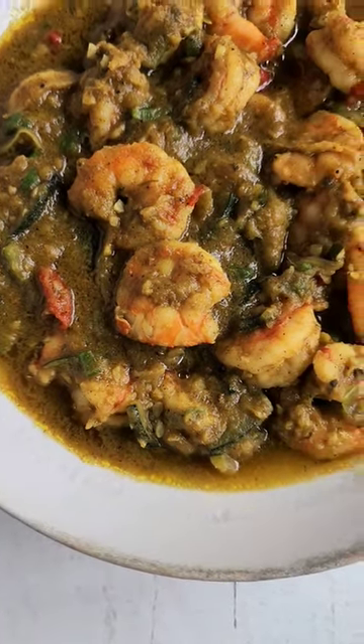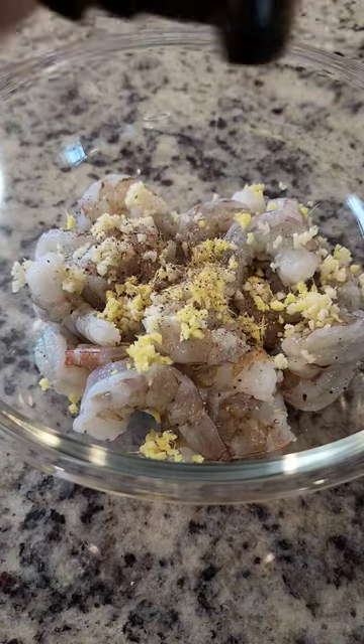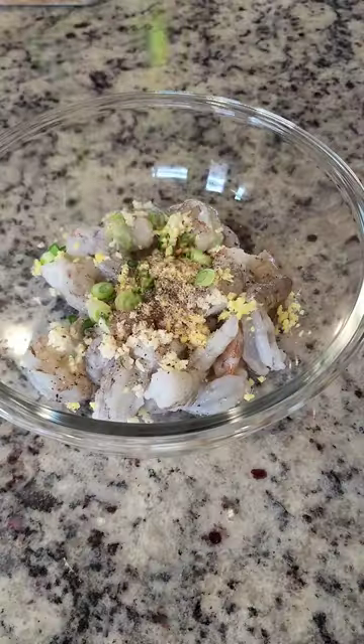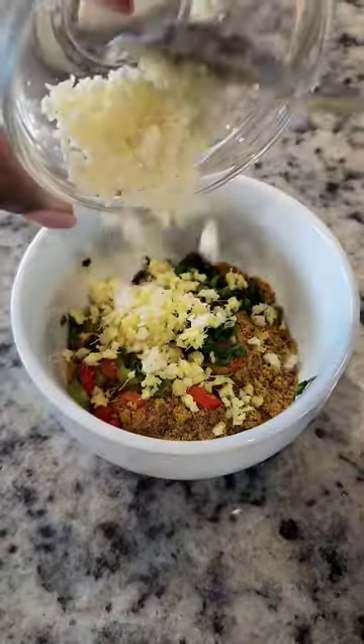I had a craving for something healthy, so I made shrimp and zucchini curry. I seasoned the shrimp with garlic, ginger, black pepper, salt, and scallions. I mixed that all together and set it aside before getting started on the curry paste.